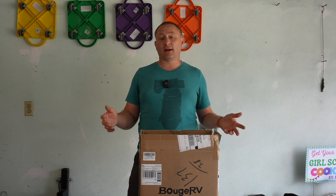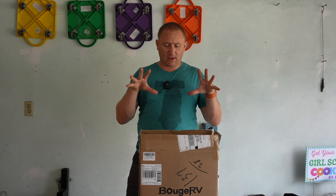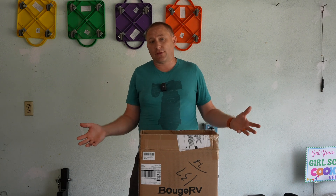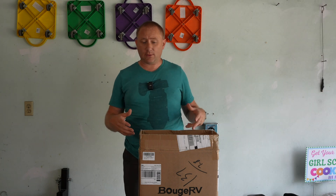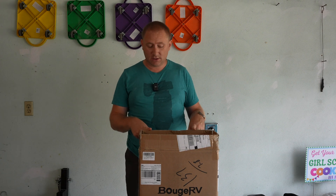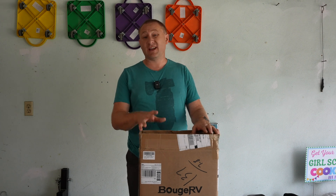Hello and welcome back to my garage. This time we're doing another Level 2 EV charger — this one is from Bouge RV. I love checking out the different EV chargers on the market and seeing whether or not they're worth the price they're actually selling at. We're going to do an unboxing first. They make a couple different models, and I'll put links in the description. Whether you purchase from Amazon or direct from Bouge RV, I'll include both links.